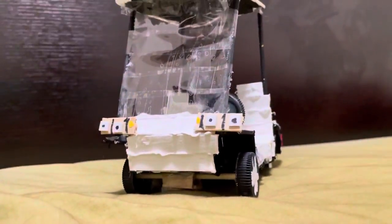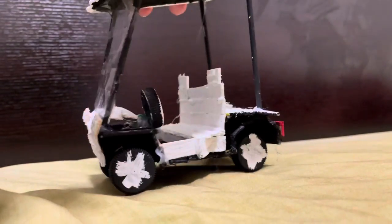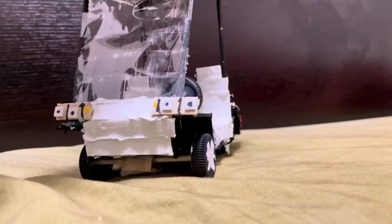After building the golf cart and adding in some extra details, we are pretty much done. It looks all right for a golf cart — not too bad.